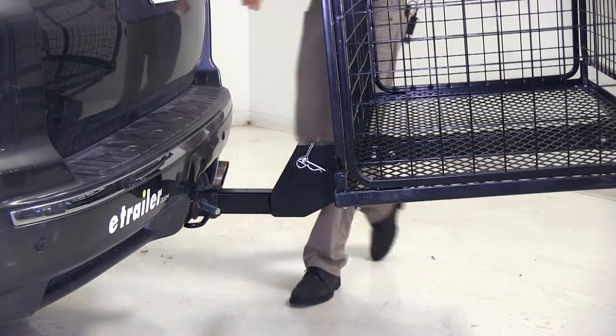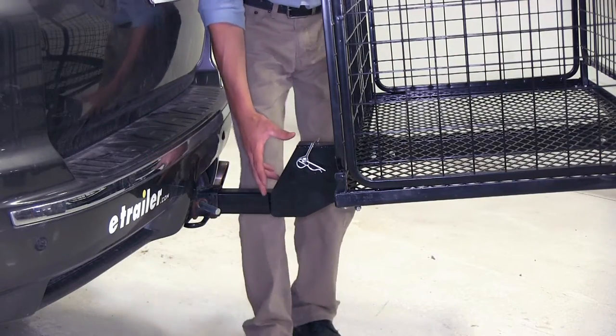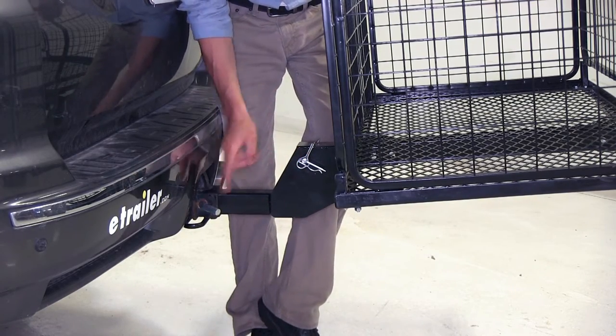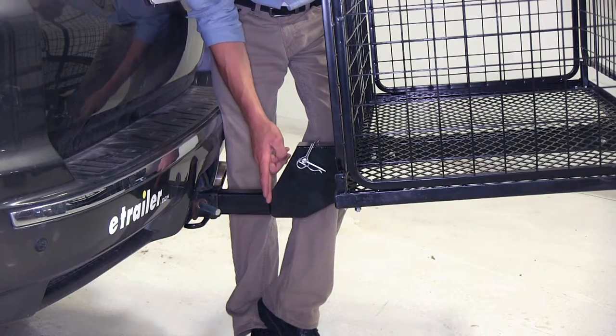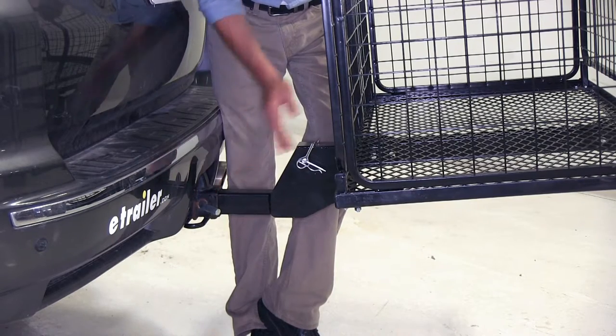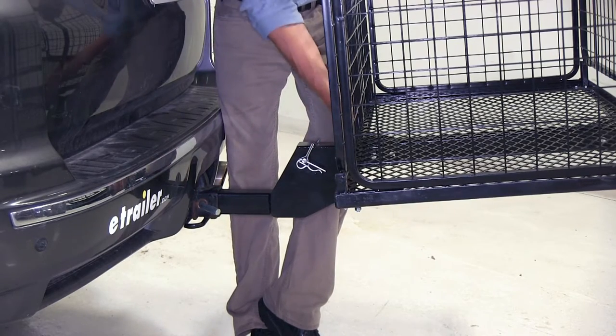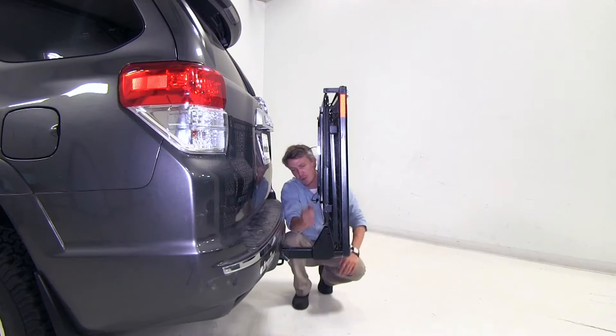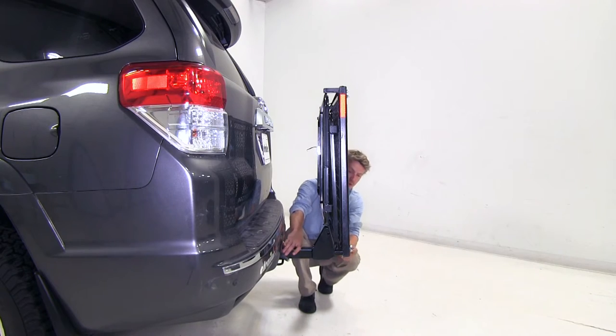Put our pin and clip in place, and the strap is going to keep it nice and secure while we're driving down the road. Here between our CarPod and our vehicle, we've got our shank which is giving us a 5-inch rise for additional ground clearance. From the center of the hitch pin hole to the beginning of the rise is 6 inches. To the outermost point of the carrier is about 14 inches, and to the rear of the carrier is roughly 38 inches. With it folded up, from the center of the hitch pin hole to the carrier is about 7.5 inches, and to the rear is about 13.5 inches.